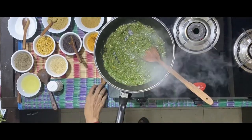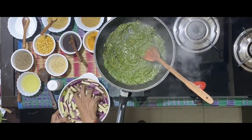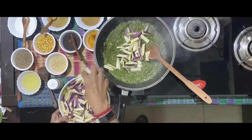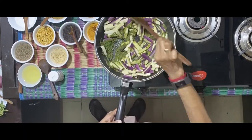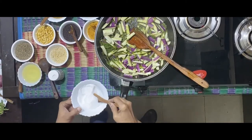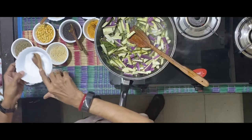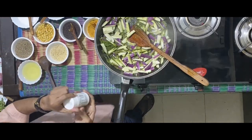Now take the brinjal. Cut into long pieces into this. Mix once, add a teaspoon of salt, a little bit of heat.